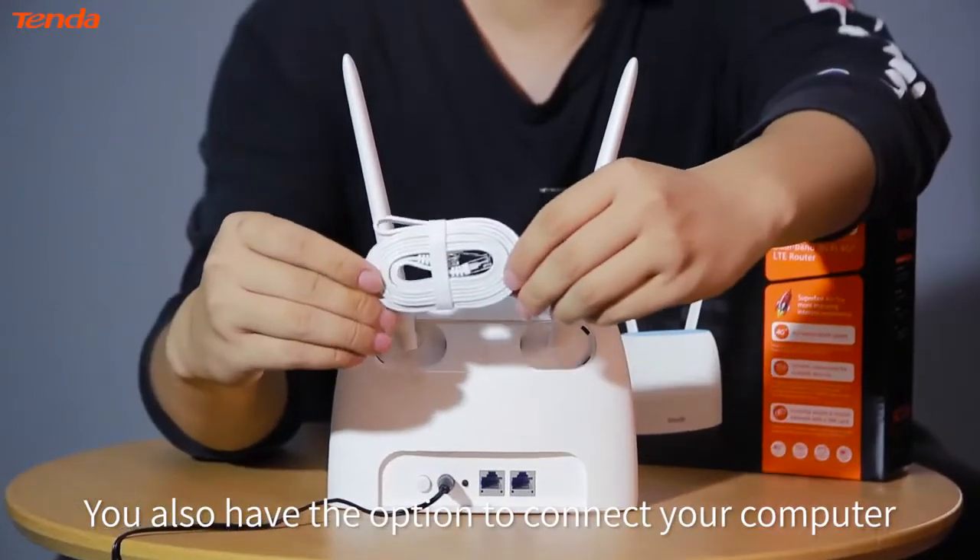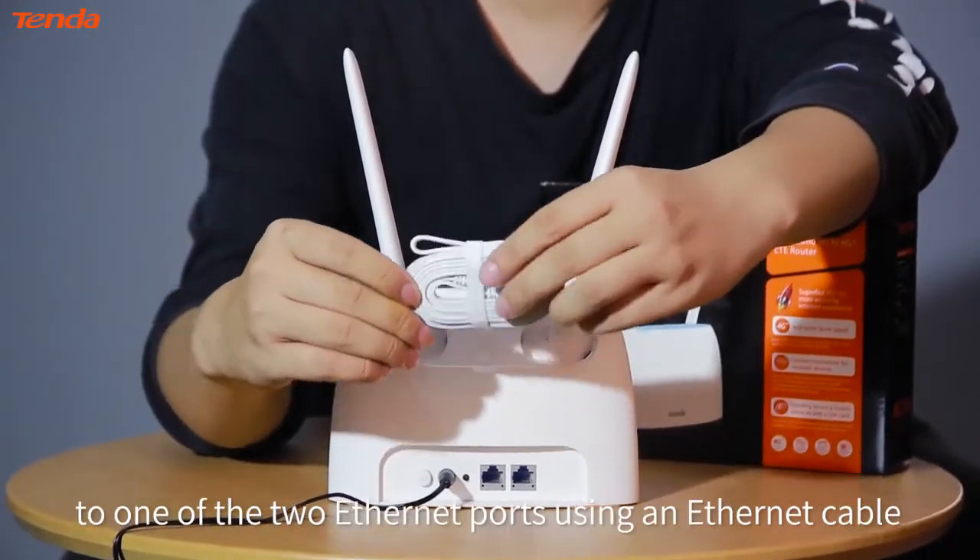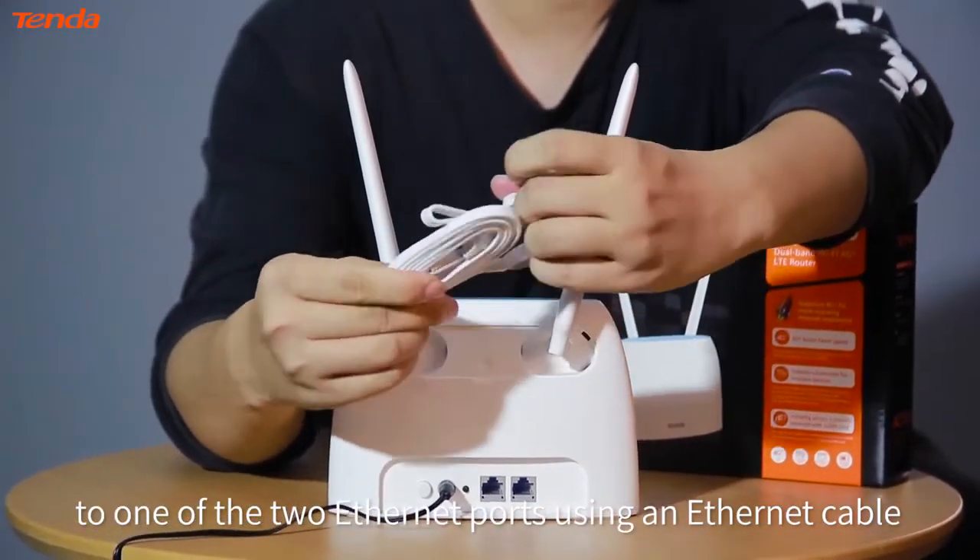You also have the option to connect your computer to one of the two ethernet ports using an ethernet cable.